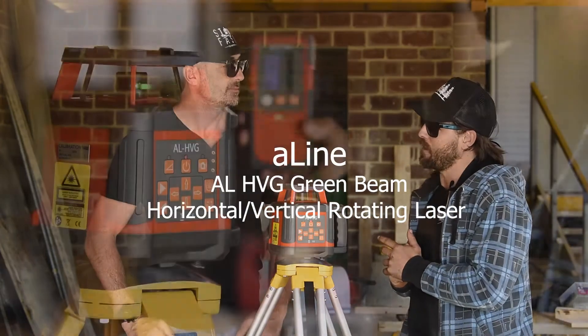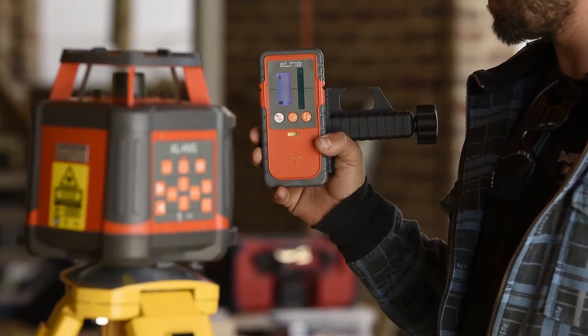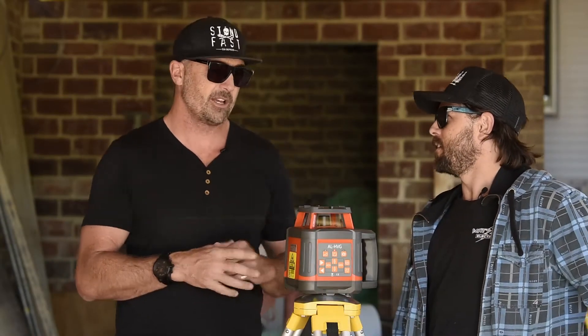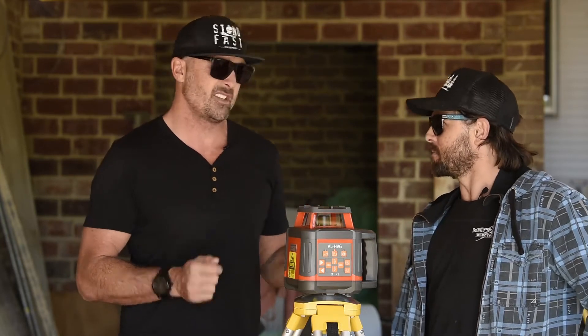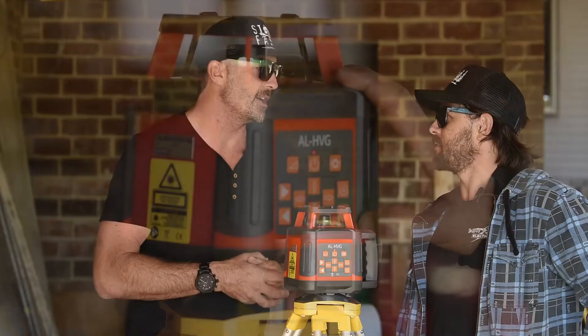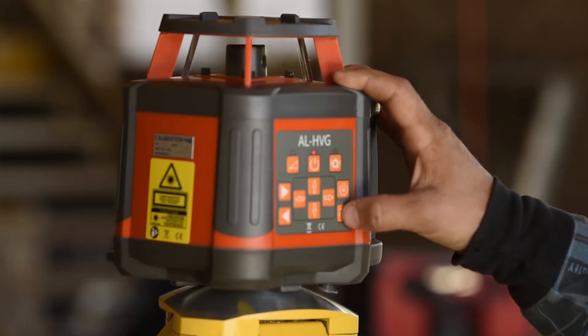We've got the plumb up and the plumb down beam which is great for 90 degree layouts. The rotation of the laser can go both clockwise and anti-clockwise, and it's accurate to plus or minus 3 mil over 30 meters, so it's pretty accurate. It's also got dual slope operation as well.